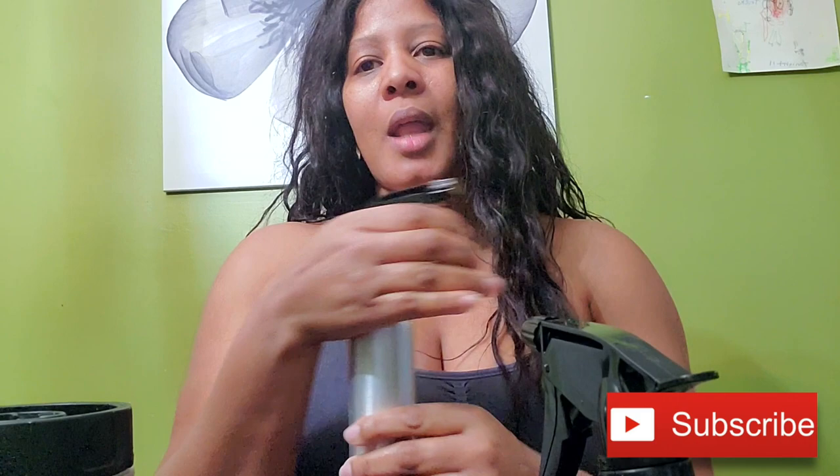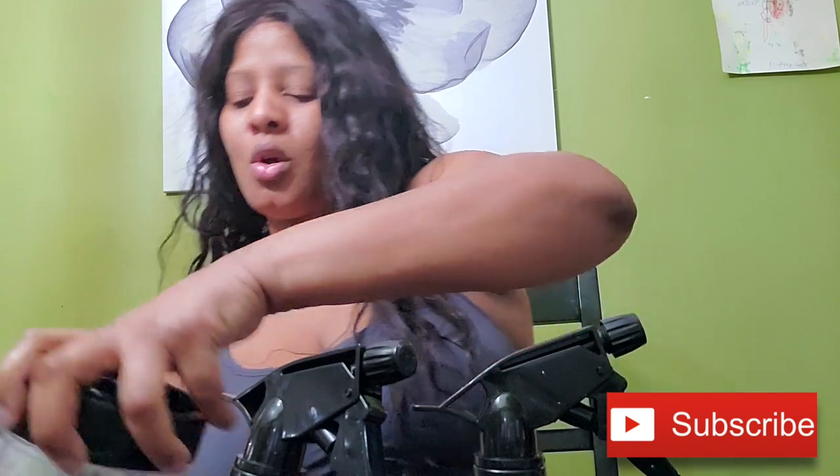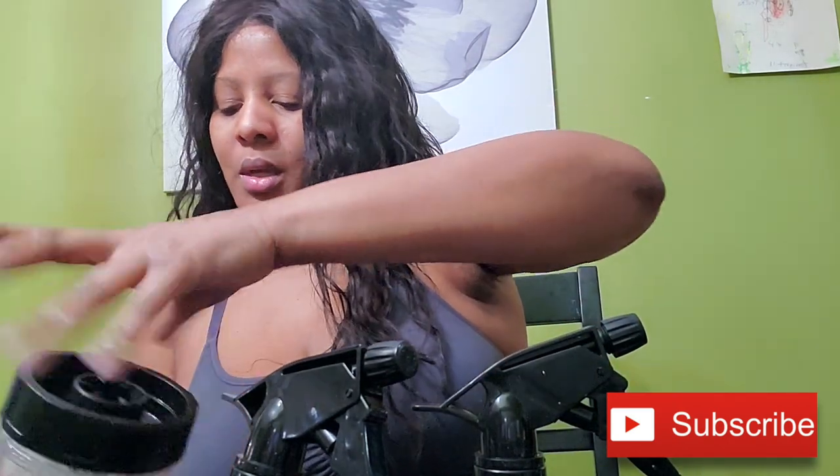I went ahead and washed the bottles. What I did was put water in and sprayed through them so I could get any debris out of the nozzles. Now I'm going to go ahead and pour this in.